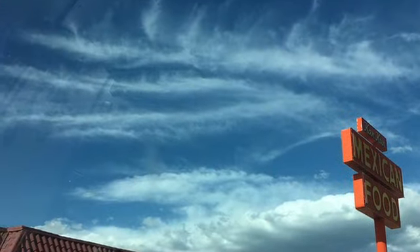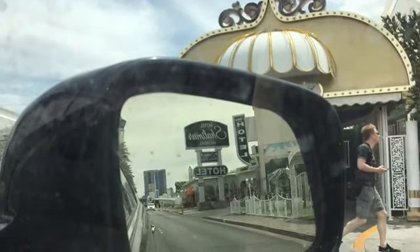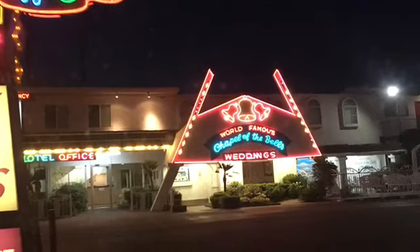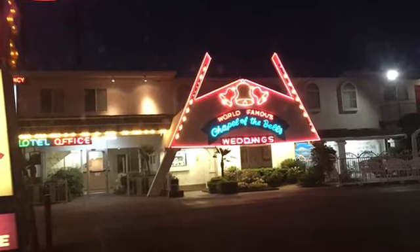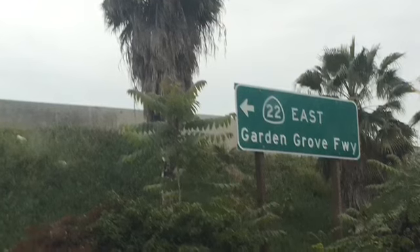In a separate pan, you gotta make sure you sauté some onions nice and slow — about thirty minutes. They'll be caramelized, oh so sweet, oh so right. They will make that burger tight, taste so tasty.